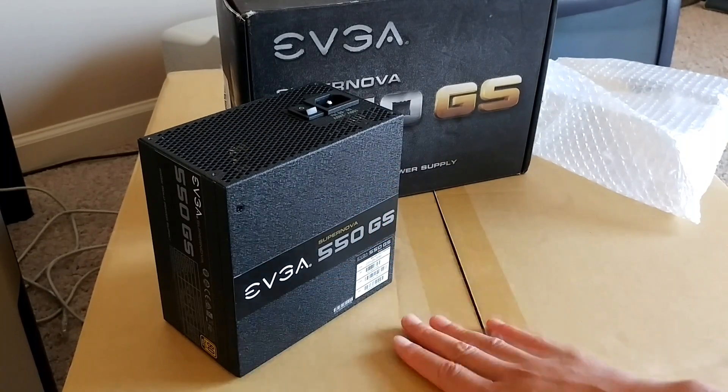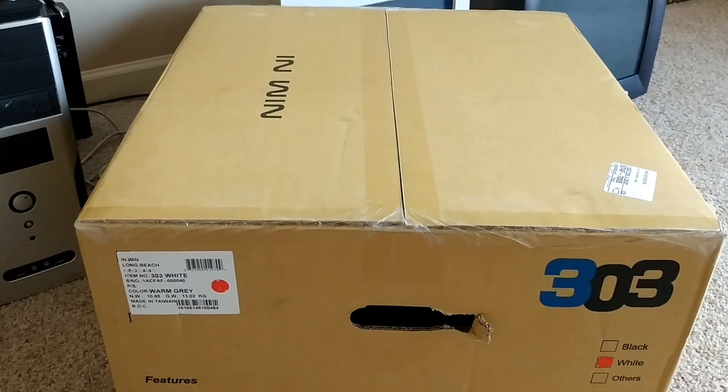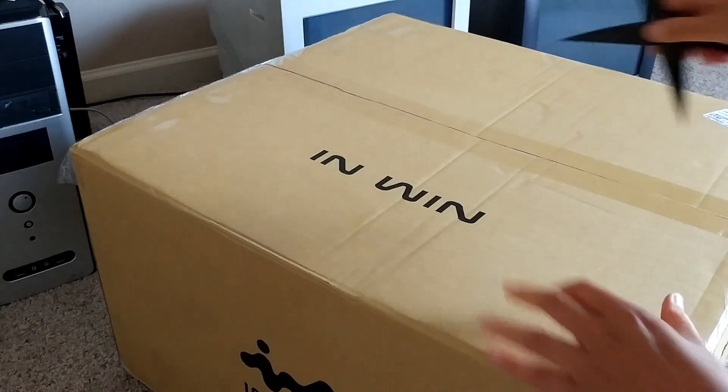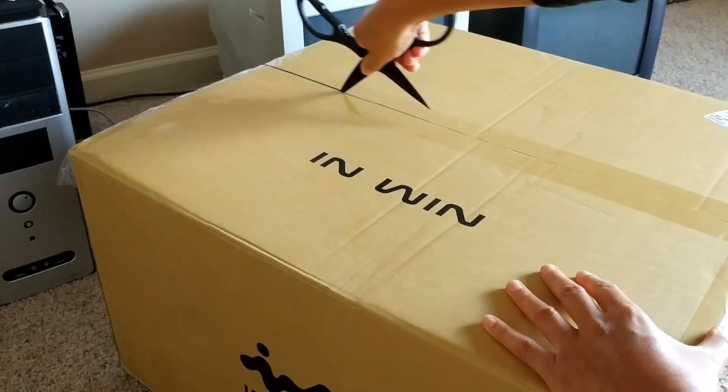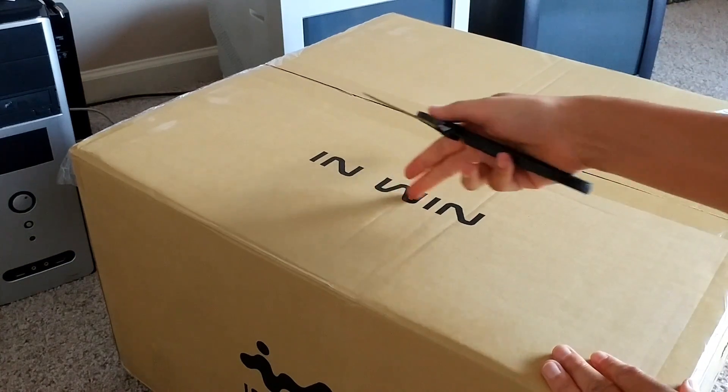That is the 550 watt EVGA power supply that's going to be powering my whole machine. Really, really happy about that — solid build, this will last me for a while. So let's go ahead and move over to the mystery case. This is a case by InWin, which is also another popular brand.